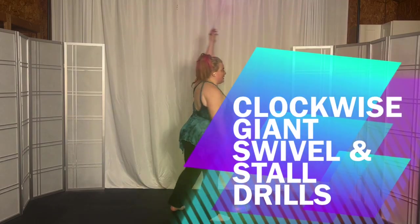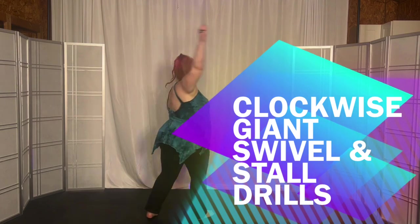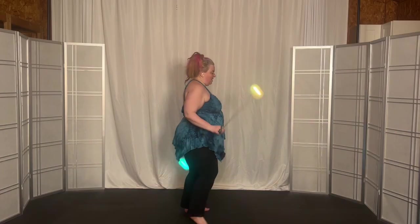This is transitioning from overhand to underhand, but this is the swivel, where you're immediately going from one side to the other. So we're still working up to that. Okay, let's start.